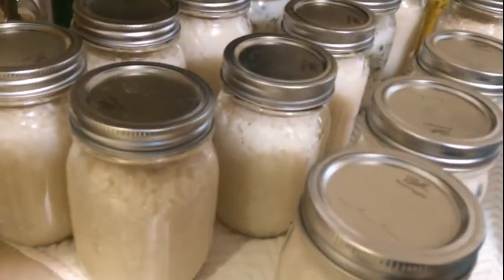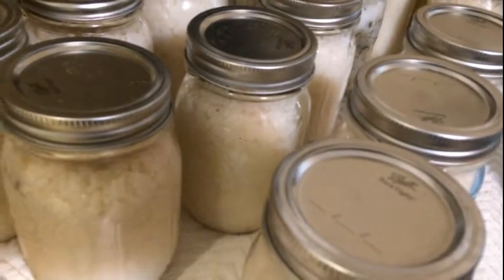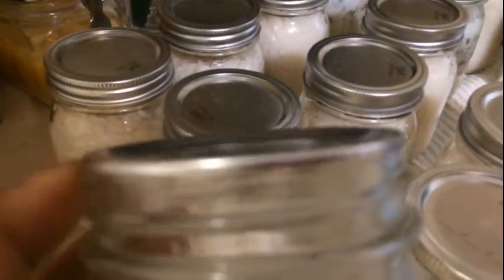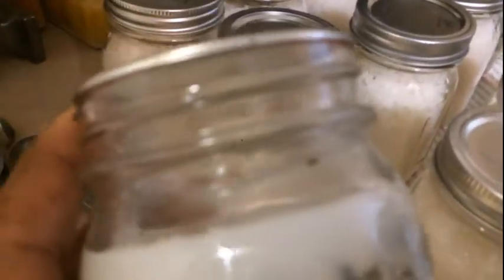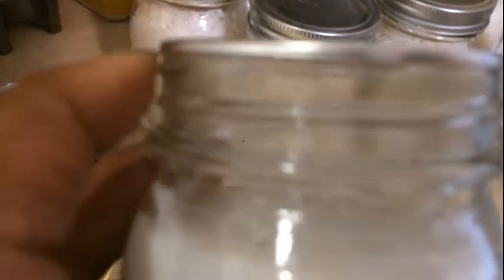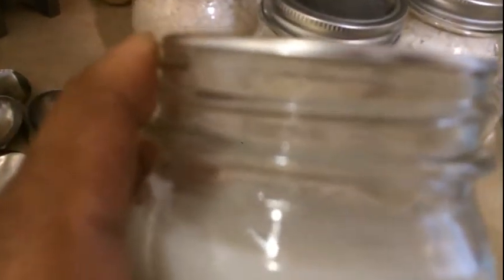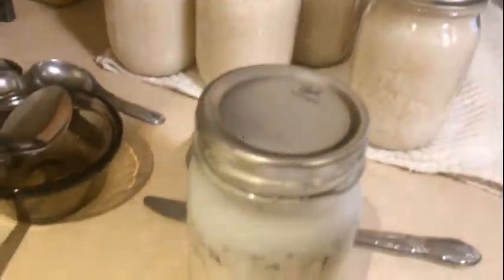The reason you don't want to use rings to store your jars — especially not on tight — is because you can get what you call a false seal. You could also have a situation where if this lid comes undone for some reason and reseals, you would not be able to see anything that may be growing in there, creating an environment for botulism. You want it to be where if it comes loose, that's okay — if it reseals, it already has enough air in it that it could create a problem and will start growing stuff to let you know: hey, I'm here, don't eat me.